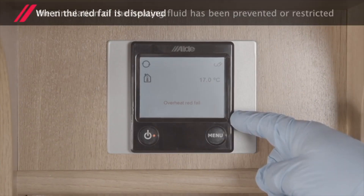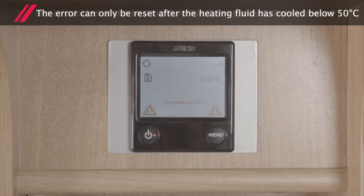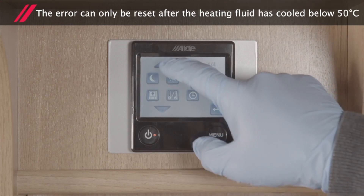When the red fail is displayed, the circulation of the heating fluid has been prevented or restricted. The error can only be reset once the heating fluid has cooled down to a temperature below 50 degrees Celsius.